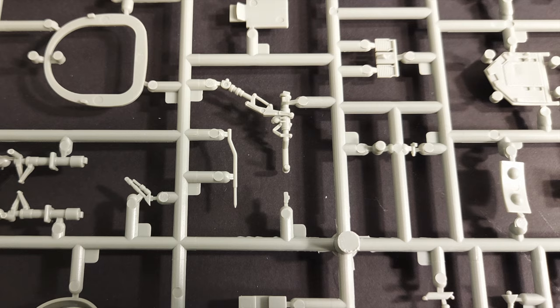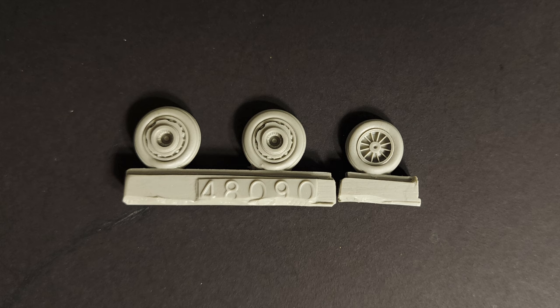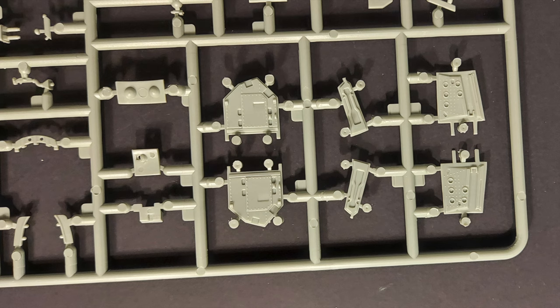The detail on the nose gear parts looks very nice — I think these will paint up and really look beautiful once detail painted. Step nine has you assembling the main gear. The True Details wheels came with the interior kit, so I'll probably use those on the build, but the stock parts look adequate. In step ten you're just attaching the main gear and the landing gear doors.